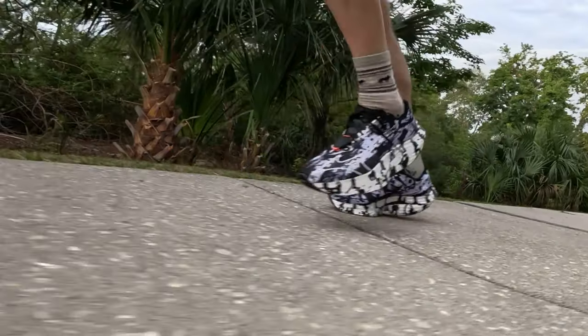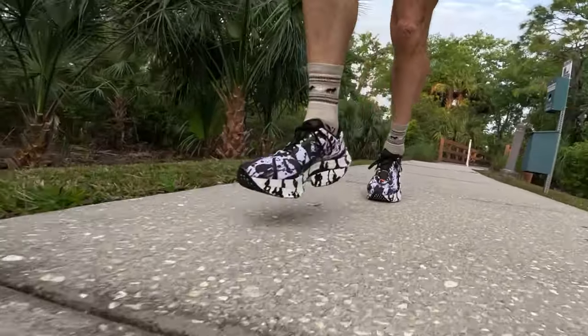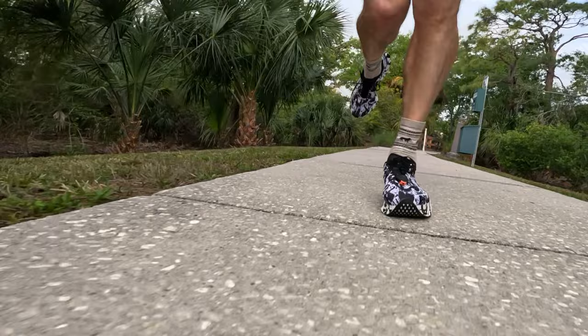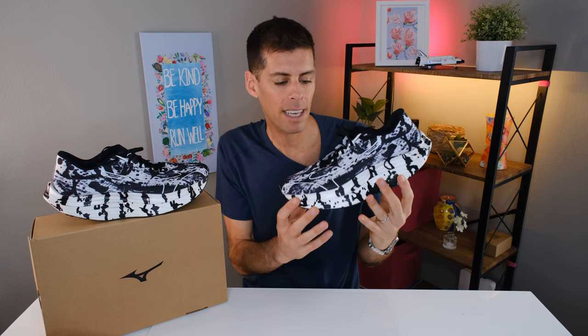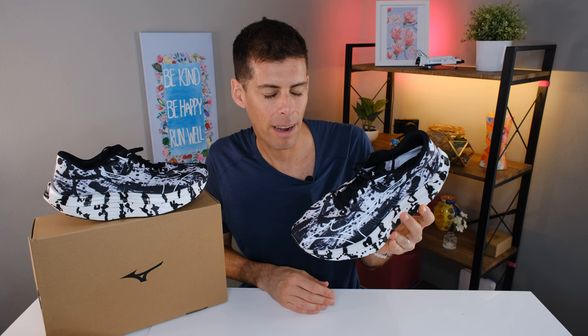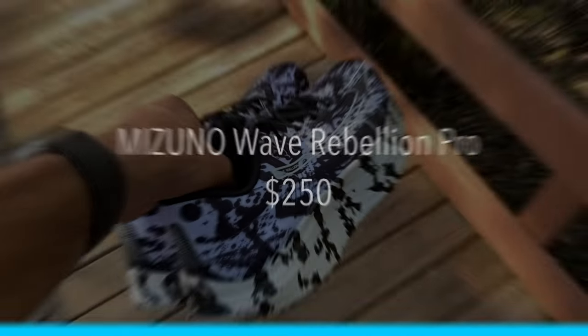This shoe is more than just astounding good looks. This is the Wave Rebellion Pro — it is Mizuno's first super shoe. The first super shoe was the Nike 4% back in 2017, and Mizuno is just bringing the Wave Rebellion Pro to market in 2023, so they've been biding their time. And that label 'super shoe' 100% applies to the Wave Rebellion Pro. And of course, it does have super shoe pricing.